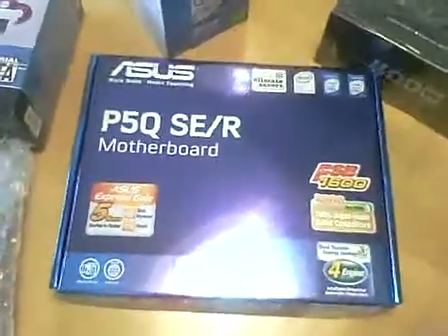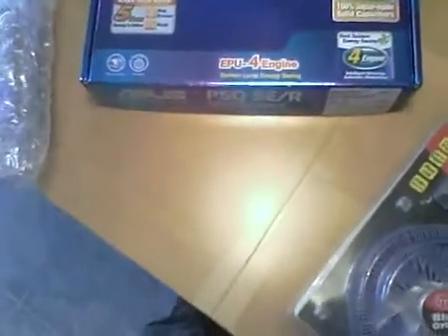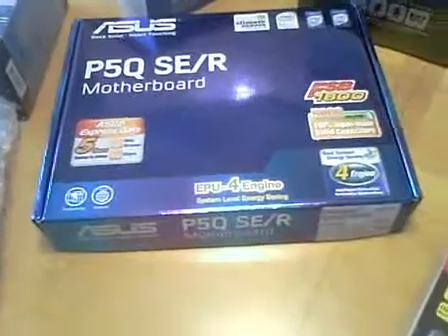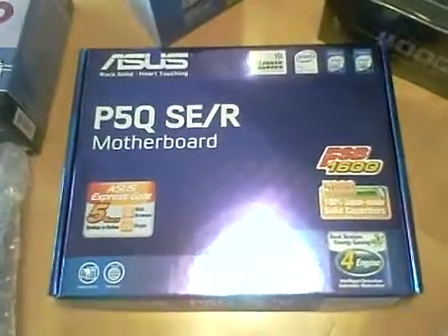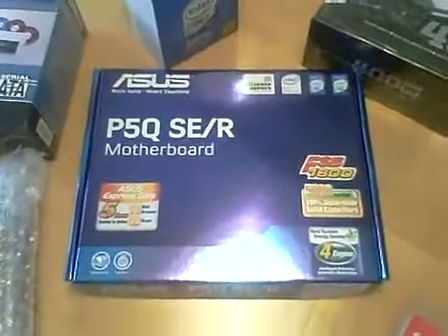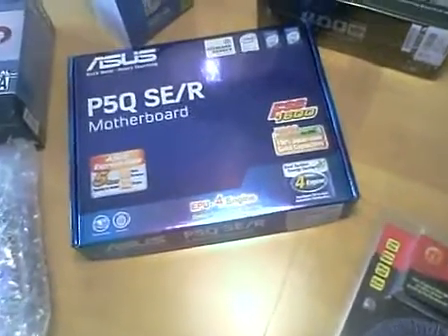Next, we have an ASUS P5Q SCR motherboard. It has the P45 chipset and a 1600 front side bus. I picked this motherboard because of the price and the specs — there weren't a whole lot of reviews on it, and I'm not sure what anybody else's experience is with this board. This is my first build, so I don't have any past experiences to compare it to. This also had a rebate, with a total cost of $80.